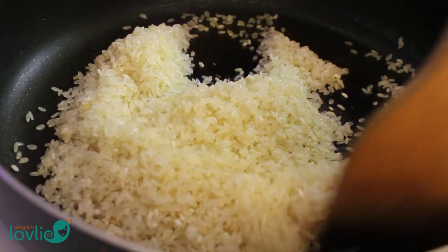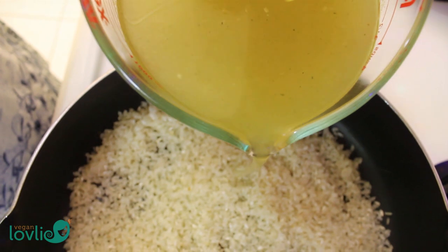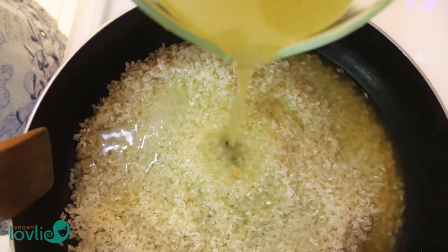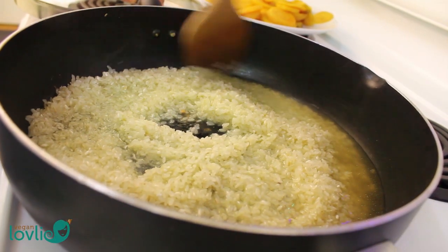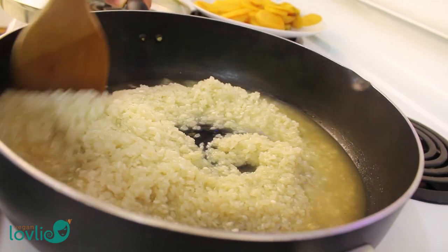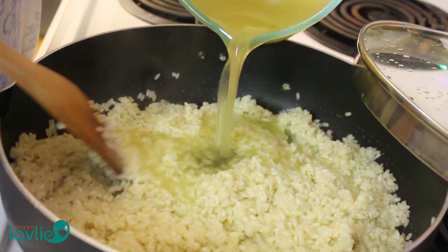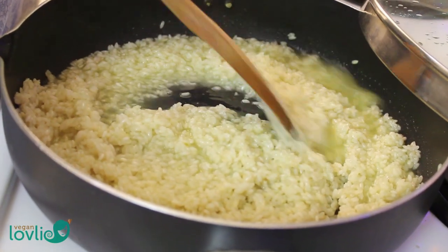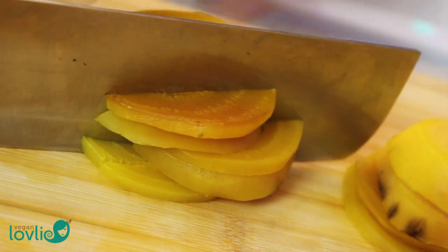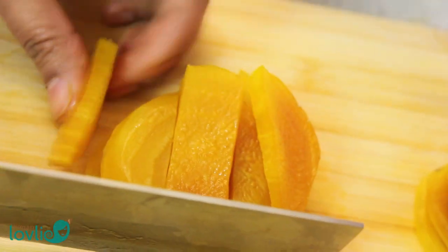Once the rice grains are a little translucent, add about 1 cup of the vegetable broth to the pan and stir it around to mix well with the rice. Cover and let the rice absorb the liquid. You have to constantly check on the rice, and as soon as the liquid is absorbed, go ahead and add another cup of the broth to the pan. Meanwhile, we can go ahead and cut the beetroot into smaller pieces for the risotto.